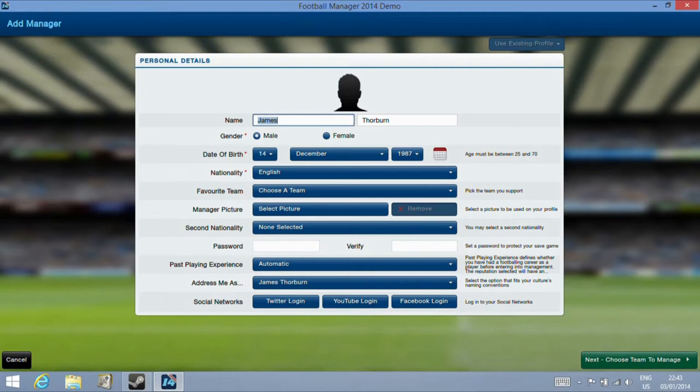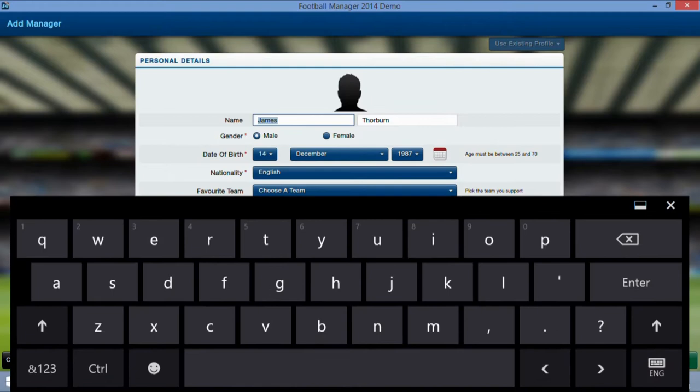As you can see here, I'm running the game windowed. This is because we have a number of sections like this where we need to use the on-screen keyboard to enter details. I'm just changing my name over.